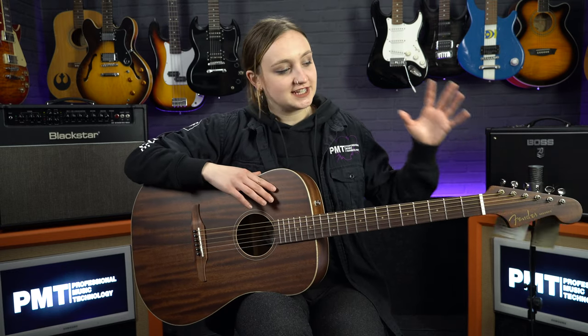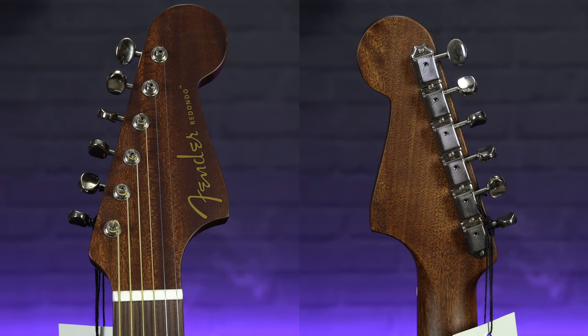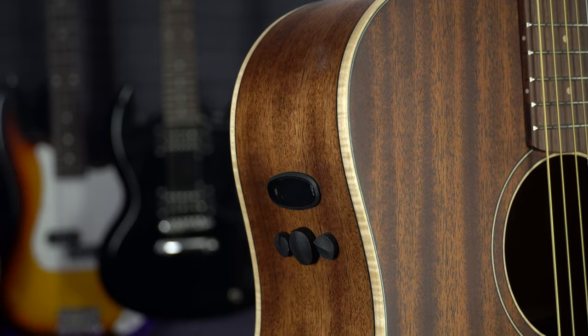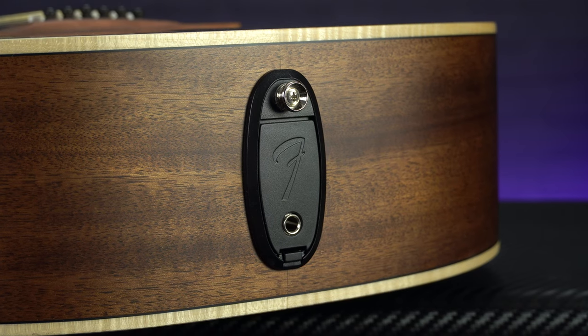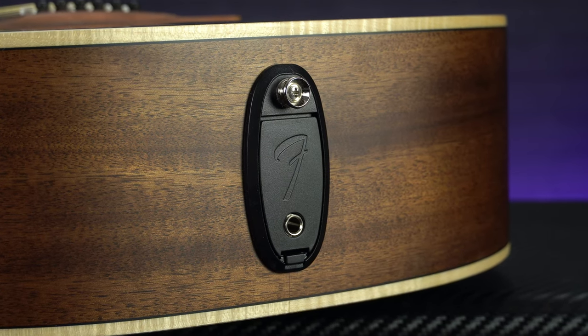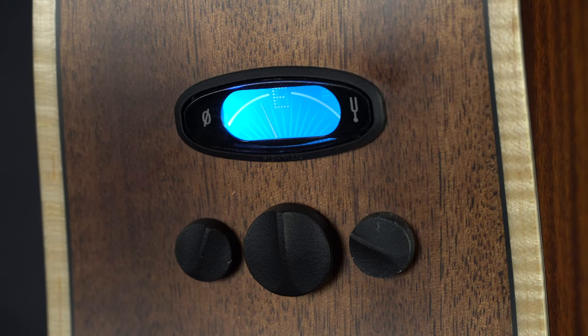Other features include this classic Fender Stratocaster style headstock with six inline tuners. It also comes with a deluxe Fender gig bag, and lastly it has an exclusive Fishman pickup which is only used by Fender. It's got two EQ controls, a volume control and a built-in tuner, which makes this an ideal gigging guitar.